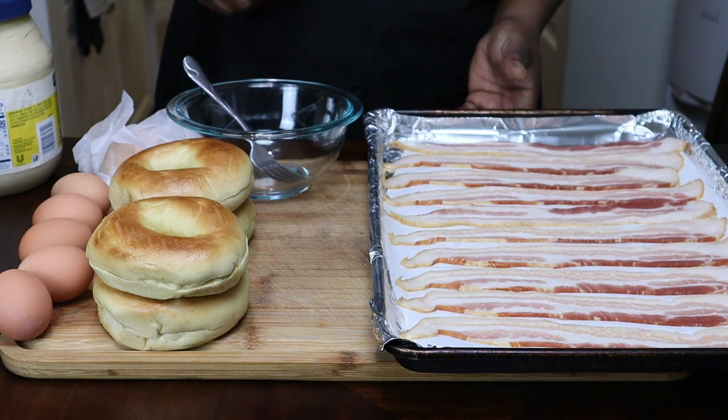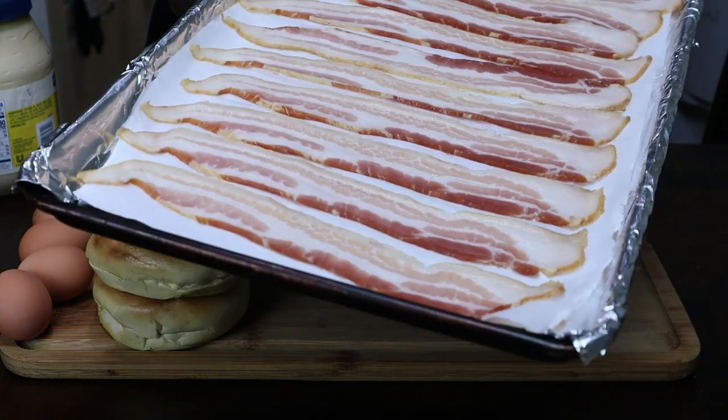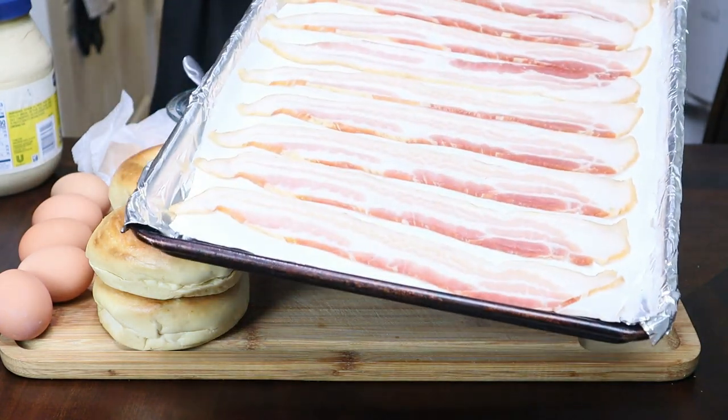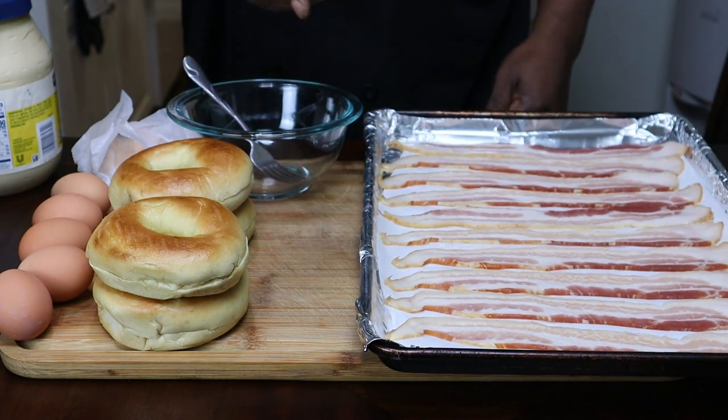So I'm going to preheat the oven to 400 degrees. We're going to put the bacon in the oven. The reason I put parchment paper on there is so it won't stick to the aluminum, and it just cooks better like that. Go ahead and put this in the oven and I'll be right back.